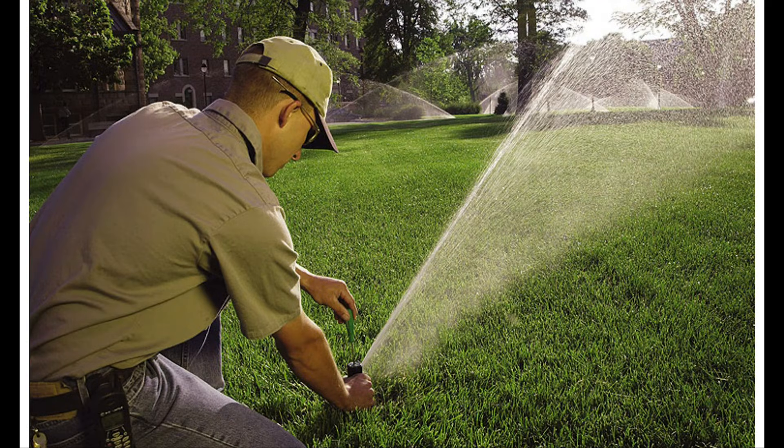Now that you know the engineering behind Rain Curtain Nozzle technology, you're probably asking specifically: what's it going to do for me and my customers?